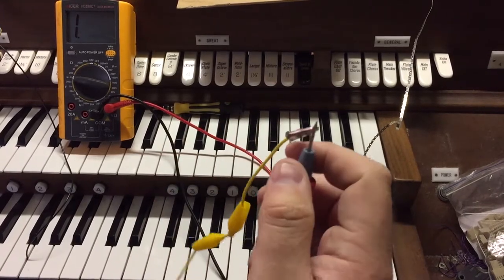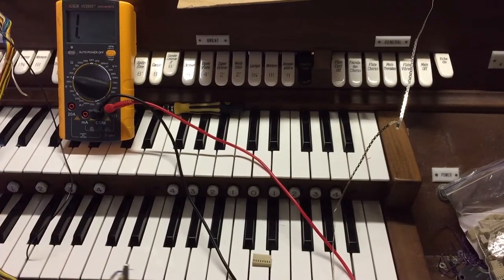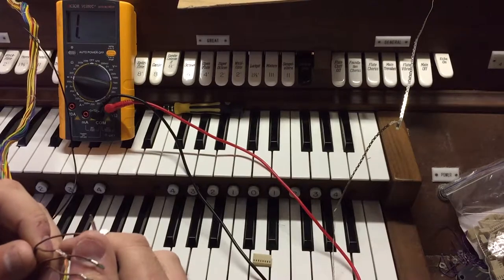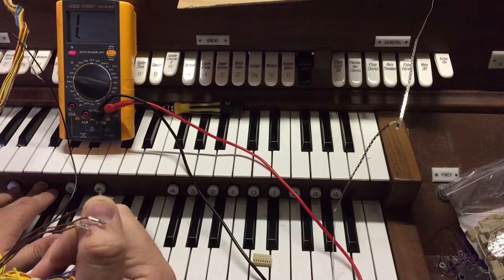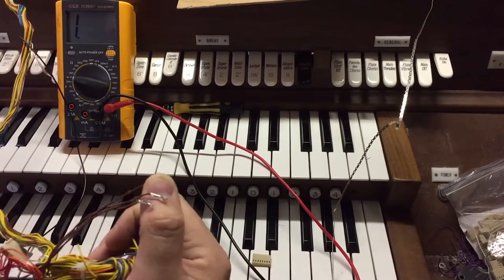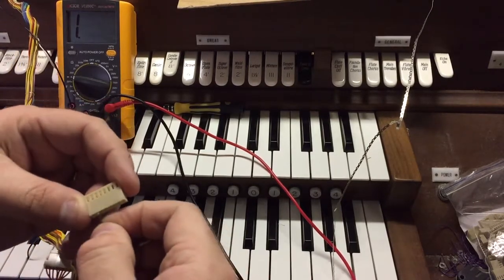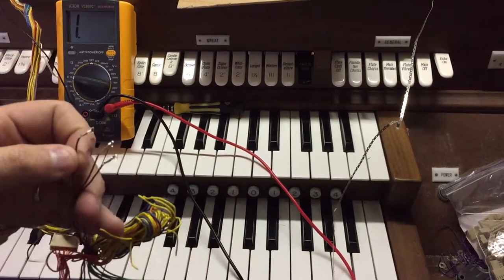I've got the probe connected to an alligator clip, and the alligator clip connected to the common rail, so one side of the circuit is common across all of these buttons. Then with the other end of the probe, I'm going to touch one of these connections and just press the buttons to see which one buzzes. So this wire corresponds to the second button — 'buzzin, what's a buzzin?' I'm going to take this crimp here and insert it into the second position. Just like that. And now I rinse and repeat.